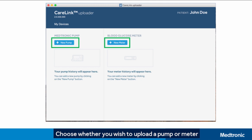Choose whether you wish to upload a pump or meter. In this example, to upload your pump, click Add New Pump.